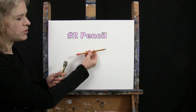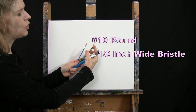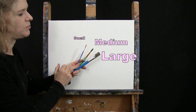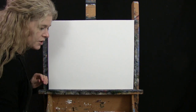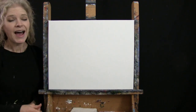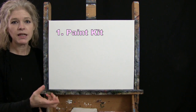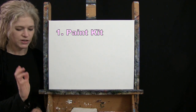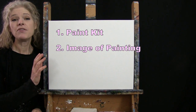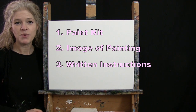For tools, I have a standard number two pencil for drawing, and three brushes: a half-inch wide flat bristle brush, a number 10 round synthetic brush, and a number one round synthetic brush. I'll refer to these as large, medium, and small. You'll also want a cup of water and a paper towel. Down below this video I'll provide a link to purchase the same paint kit, a free downloadable image of the final painting, and written step-by-step instructions.